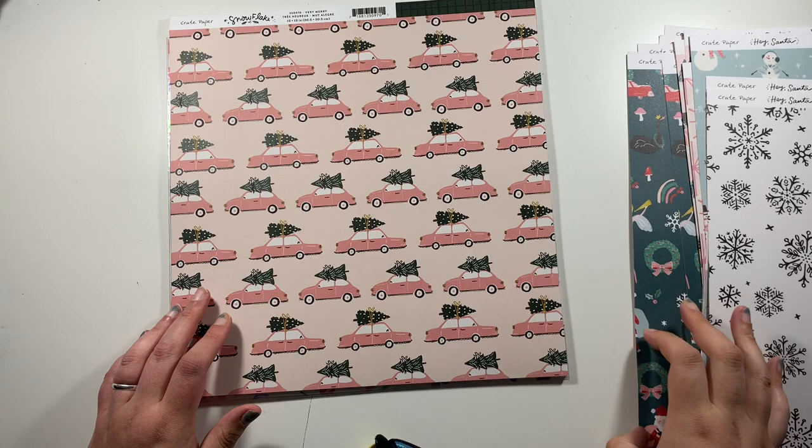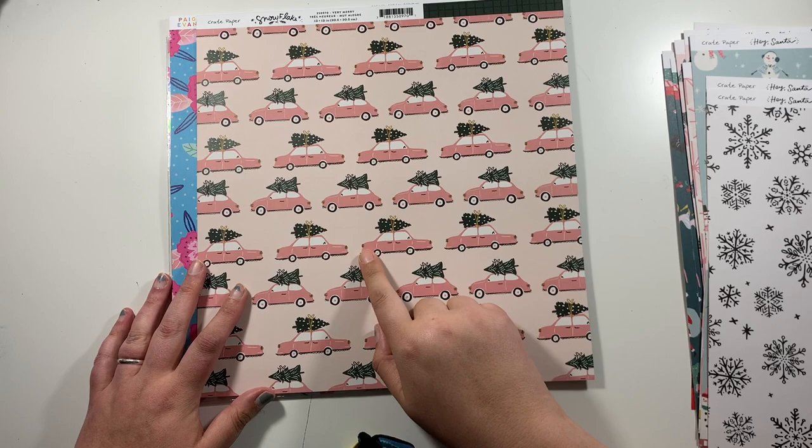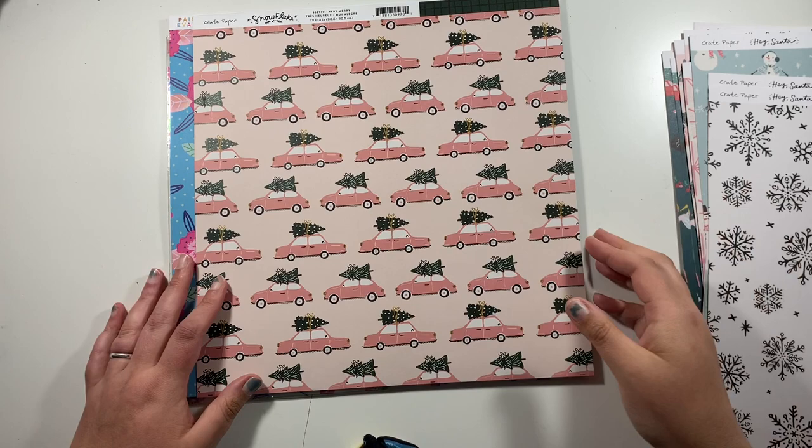I did get one of the snowflake papers — it's this one with the pink cars with the Christmas trees on top. These colourings will work with Hey Santa as well, and they're all from crepe paper, which helps. So I picked this up to use in my December Daily as well.